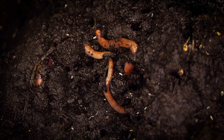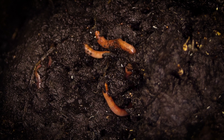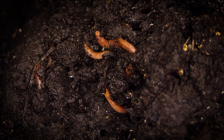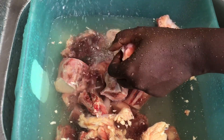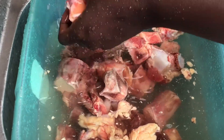Bone meal fertilizer will improve your soil structure by creating a favorable soil environment for your plants, by enhancing the soil water holding capacity, and therefore increases microbial activity and improves nutrient retention. Bone meal fertilizer is also an organic and a sustainable option.